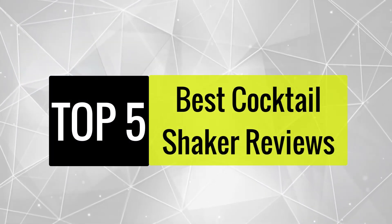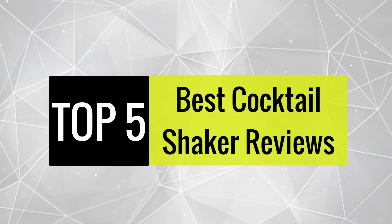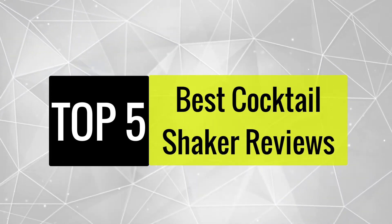Today, we review the best 5 cocktail shakers that you can choose the right one for your purpose. After spending 2 weeks of research and consumer survey, we compiled this list.